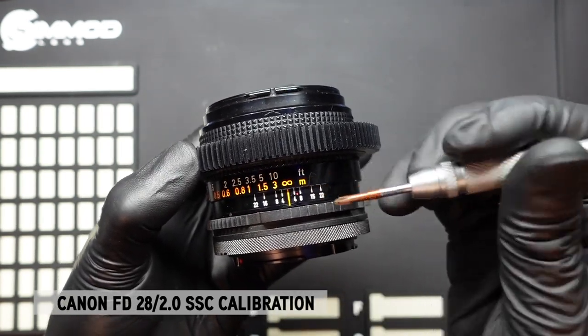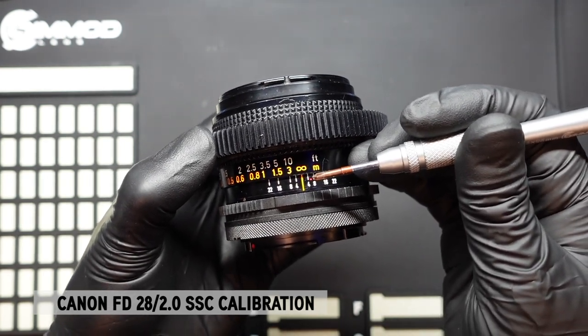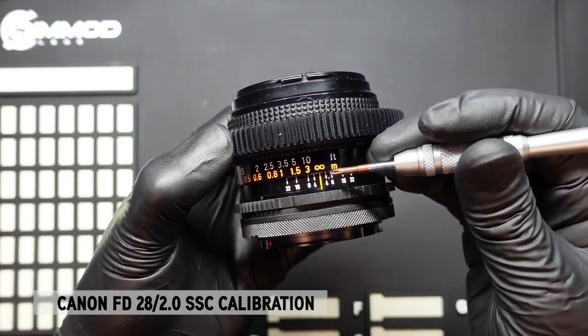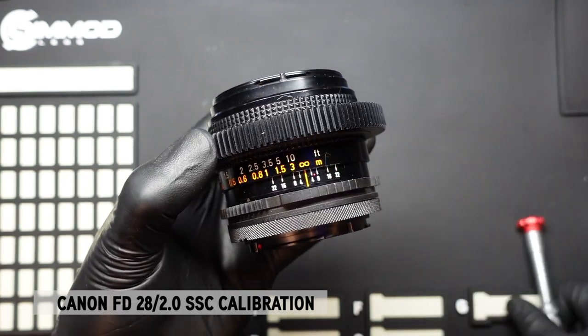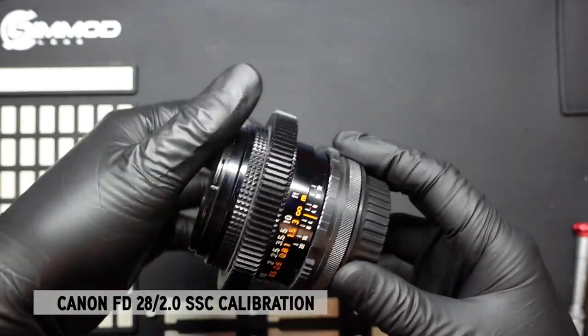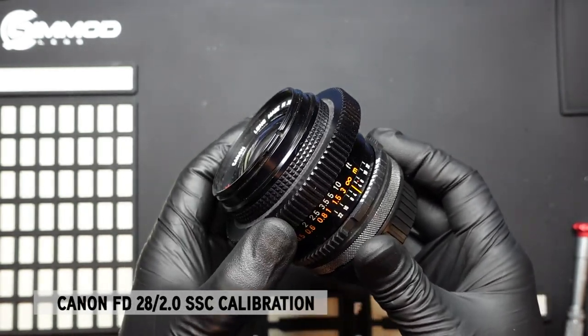There's no finite measurement in terms of how much further it needs to go. It's something you'll need to adjust and try again over and over until you find that sweet spot. We do need to remove the focus barrel and get underneath it in order to calibrate the infinity hard stop.